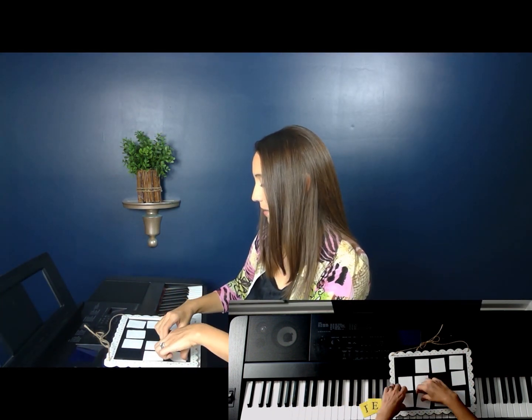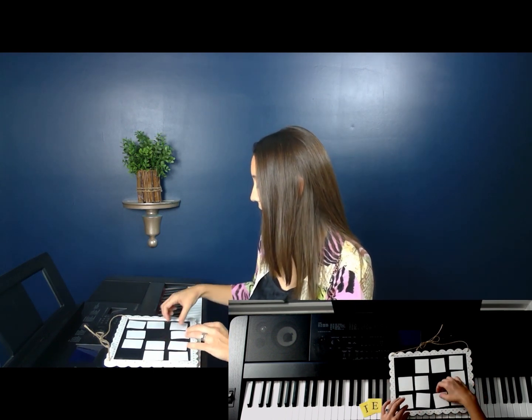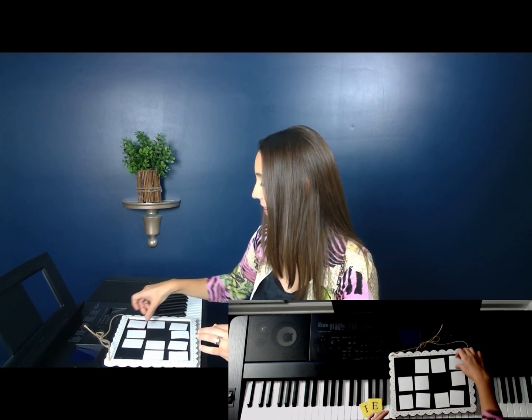One other note: you can match any combination — you can match two E's together, or match the letter E to Elena, or match two of the friend cards together. There are different options for how you match them and any of them are correct — you're just looking for two that match. As you keep learning new friends, we'll replay some of these games with the new friends added in, so they might get a little bit more challenging.